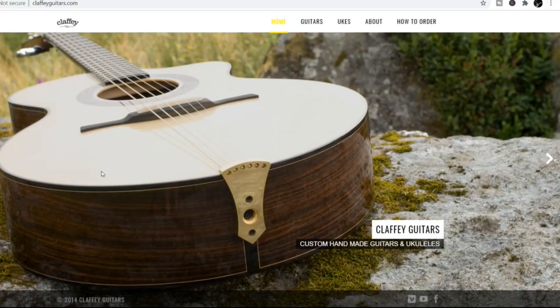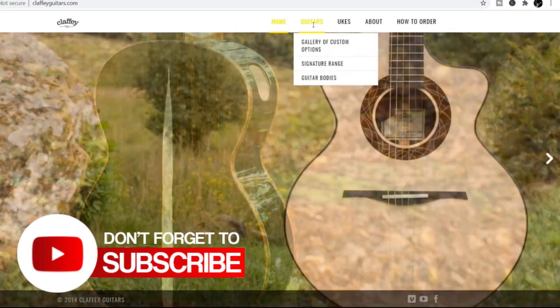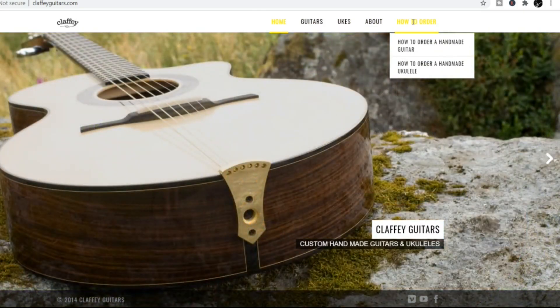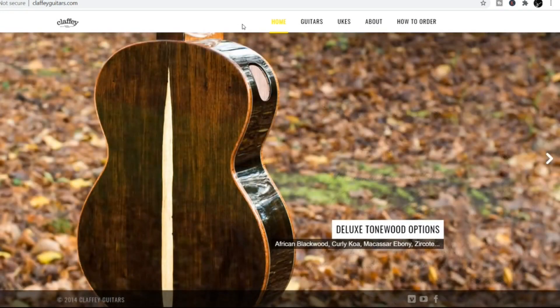Eventually we will replace that with a new one. So in case you're interested, this is Claffy Guitars based in Scotland. Very, very nice website — very nice guitars actually, they're very, very beautiful. There's no idea of price on the website, but I can tell you that this particular one is worth more than all of my guitars put together, so yeah, they're not cheap. But you get what you want and it is very high quality.